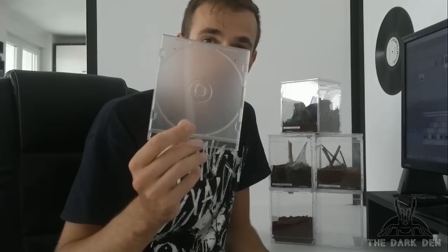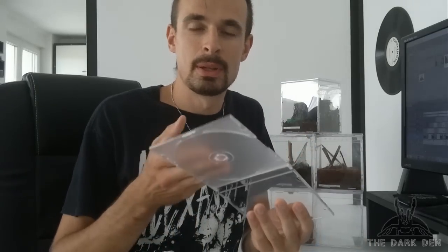Let's begin. Pick one case to be your top side and put it aside. For the other five, remove the bottom lid.